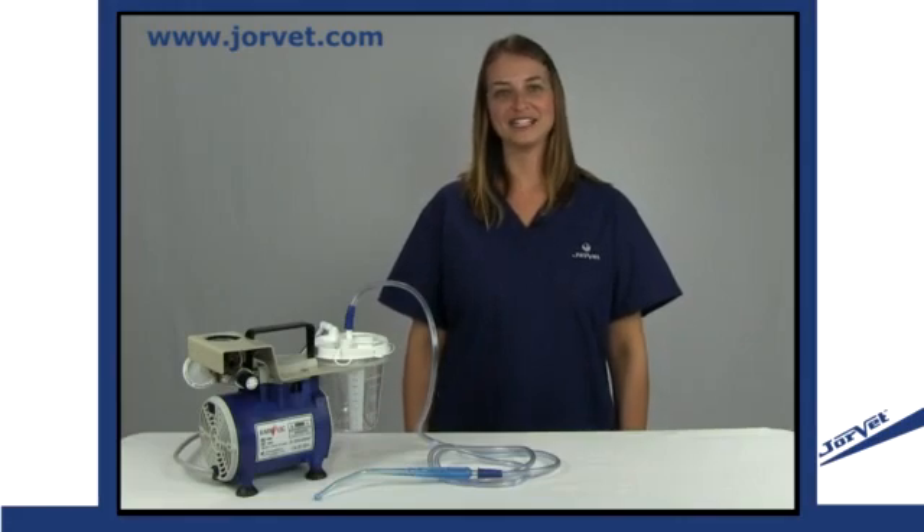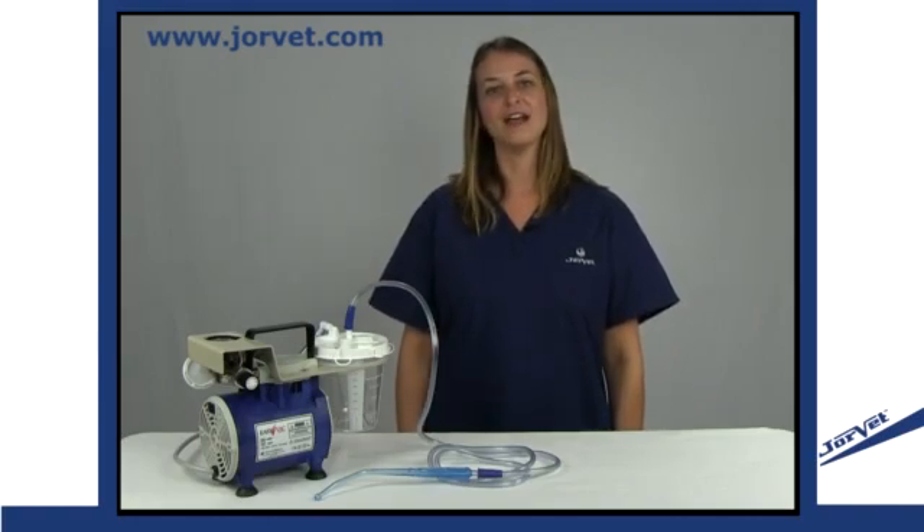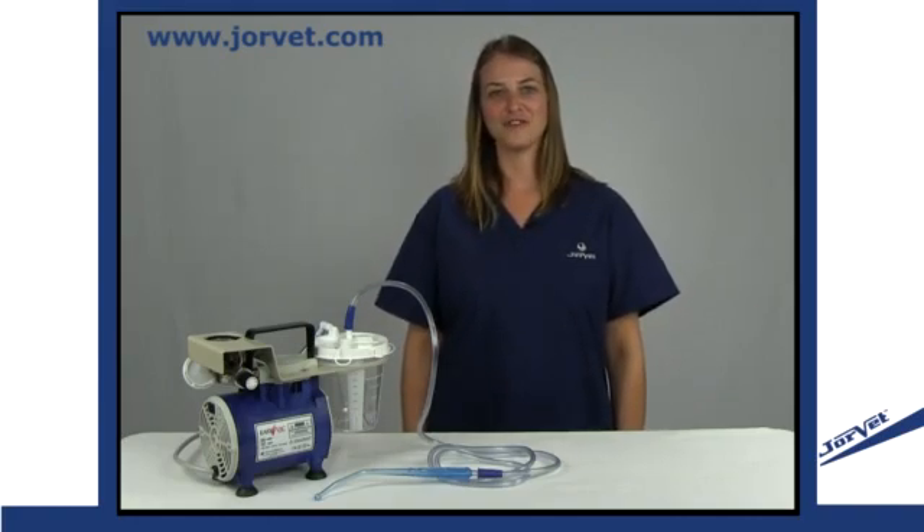Hi, I'm Jenny, veterinary technician with Jorgensen Laboratories. I'm here today to talk to you about the features and functionality of the J0459 Suction and Aspiration Unit.